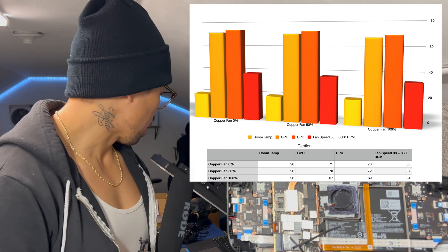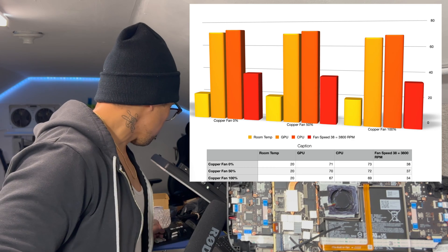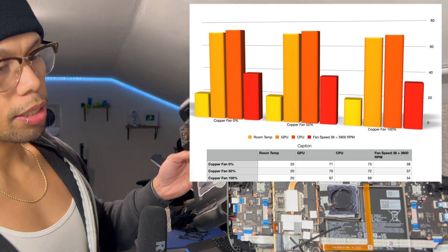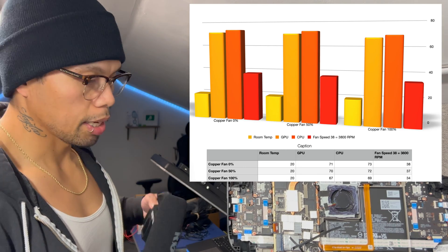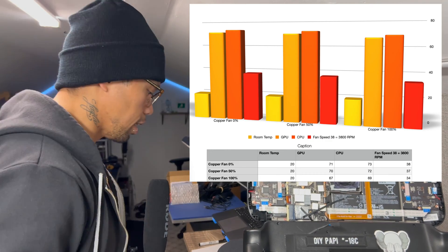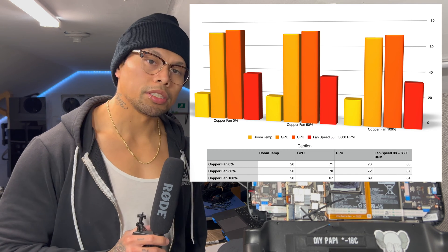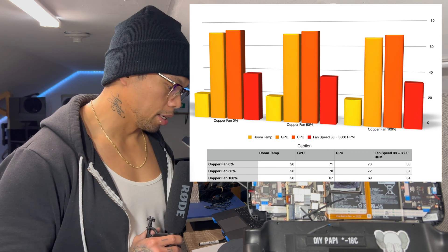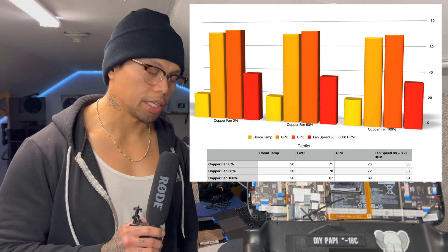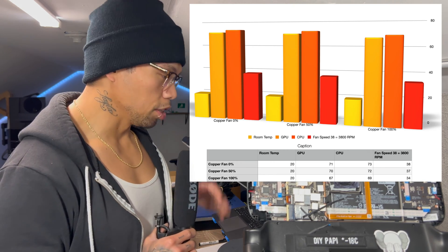Overall, there's no point in running the fan at 50% with this current mod. You're better doing all or nothing — either go fanless or run the fan full tilt. Full send.